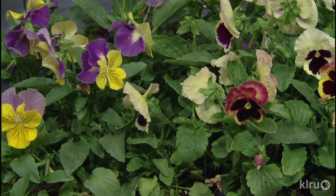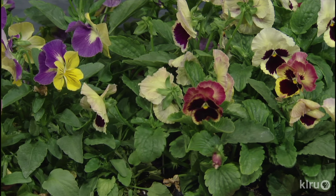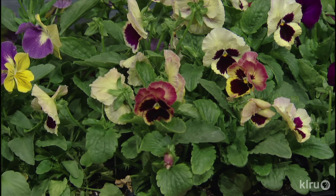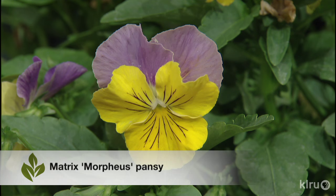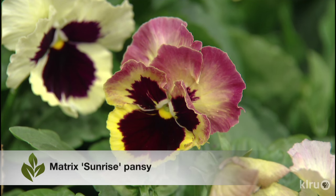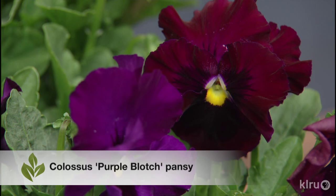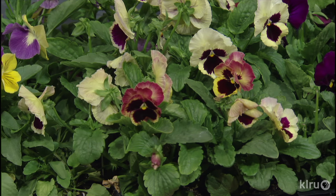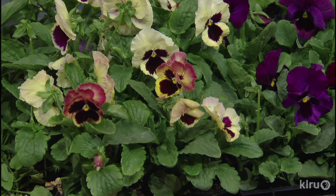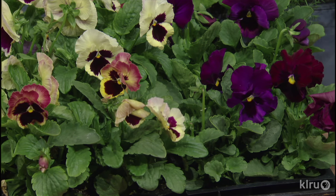Now, I was bragging on the pansies, and you brought a flat with three different forms. I particularly like the one called Morpheus — that bright, beautiful combination of yellow and purple from the Matrix series. And at the end there's Colossus Purple, another great pansy. The one trick people need to know with pansies is just deadhead them a lot — if you don't, the flowers go to seed and the plant puts energy into seed production instead of blooming. Keep pinching off those heads.